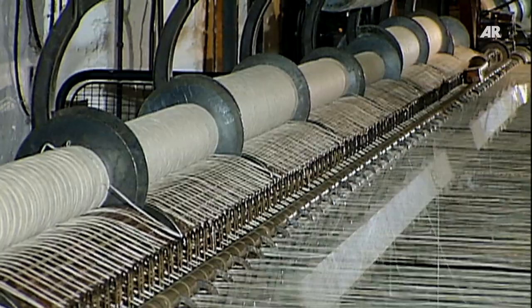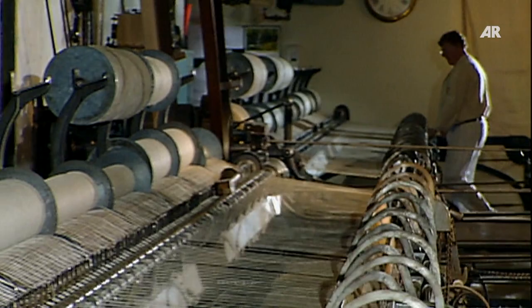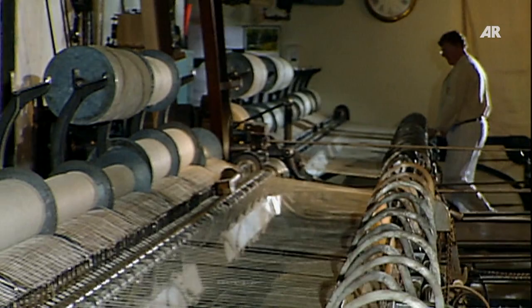Crompton's invention improves yarn production not only quantitatively but also qualitatively, by the production of finer and stronger yarn. The first universal spinning machine can move up to 50 spindles simultaneously.